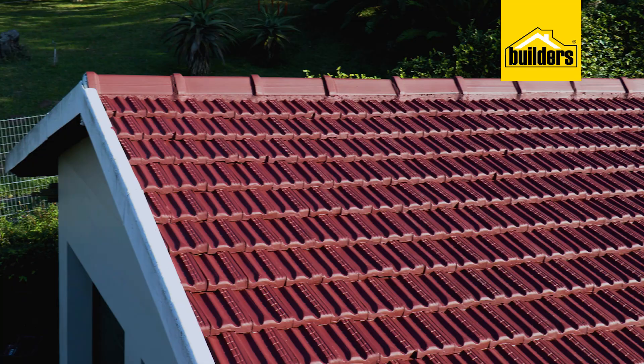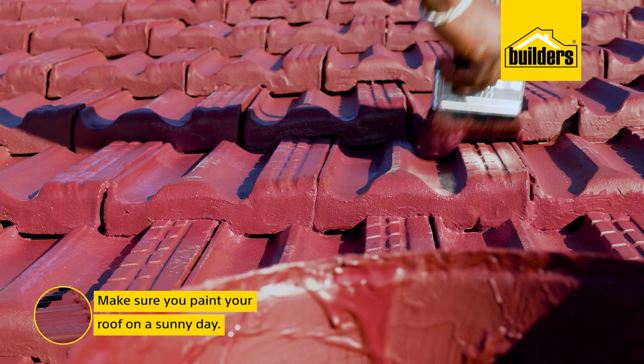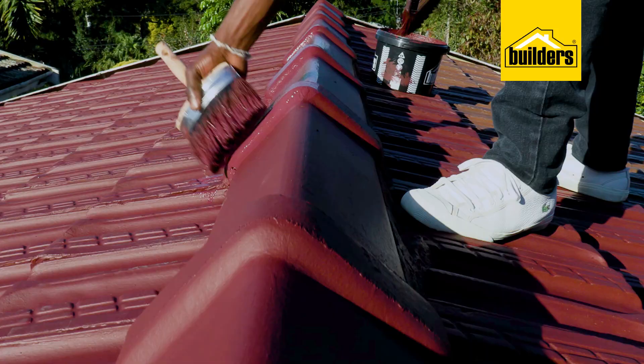Just make sure that when you decide to paint your roof, pick a sunny day — it's going to help the paint to dry. We don't want any dew to settle on the wet paint, and we want it to cure as much as possible before nightfall.